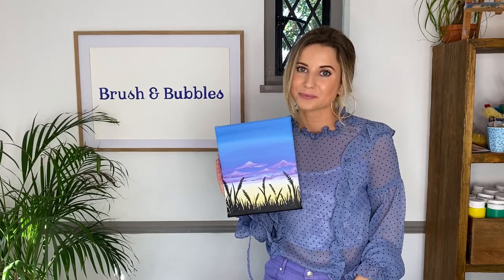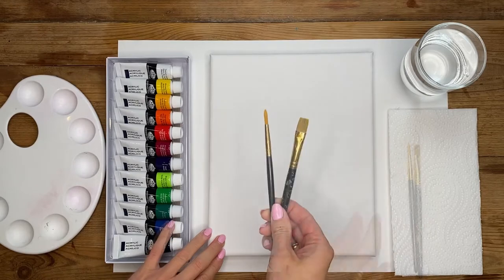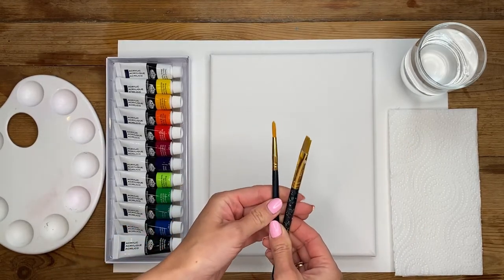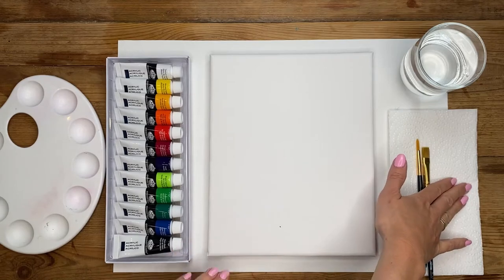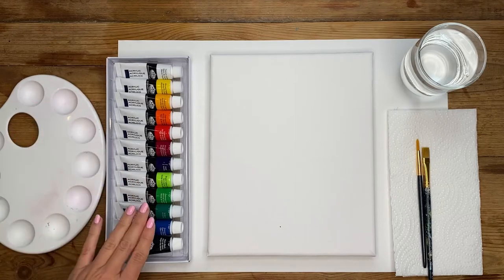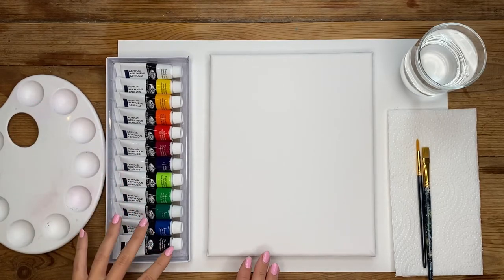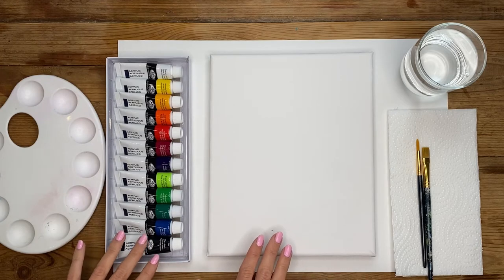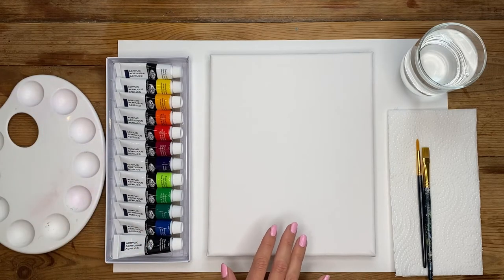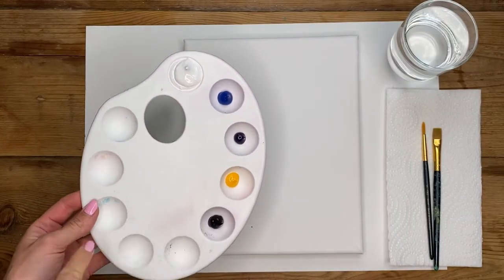In front of me I have my canvas, two different size paint brushes — a medium square shape brush and then a smaller pointy one — some kitchen towel to dab my brushes on, a glass of water, palettes to pop all of my paints in, and my acrylic paints. I'll be showing you which paint colors I'm personally going to be using, but as always feel free to use any shades and colors that you wish.